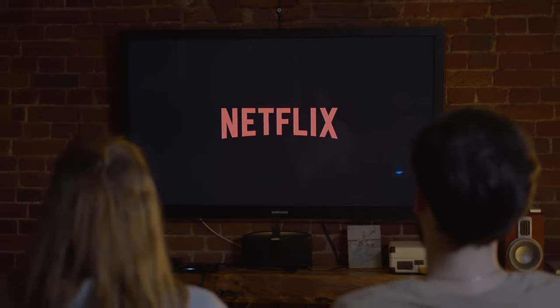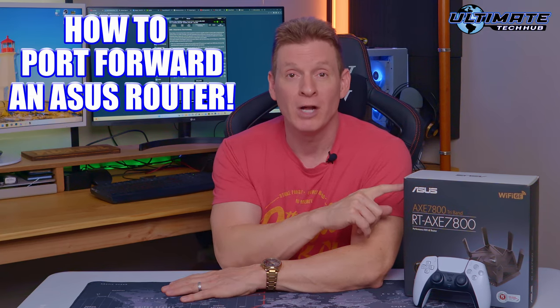Do you want to improve your video streaming and gaming experience while reducing lag and latency on your gaming console and PC? Hey, what's up guys, welcome back to the channel. Today I'm going to show you how to port forward on an Asus router.